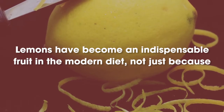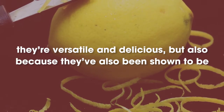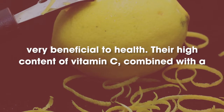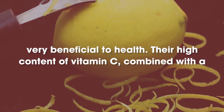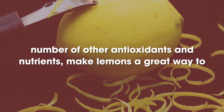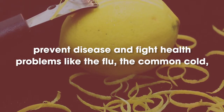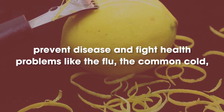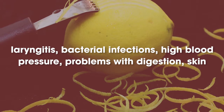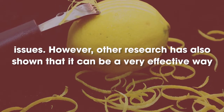Lemons have become an indispensable fruit in the modern diet, not just because they're versatile and delicious, but also because they've been shown to be very beneficial to health. Their high content of vitamin C, combined with a number of other antioxidants and nutrients, make lemons a great way to prevent disease and fight health problems like the flu, the common cold, laryngitis, bacterial infections, high blood pressure, problems with digestion, and skin issues.